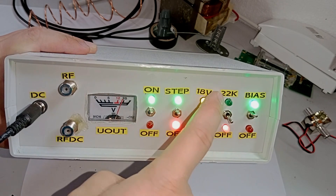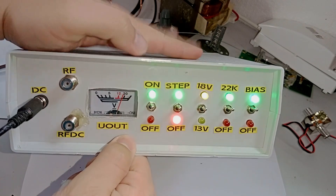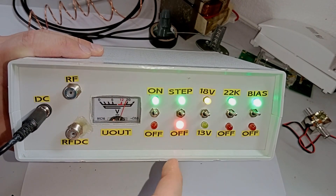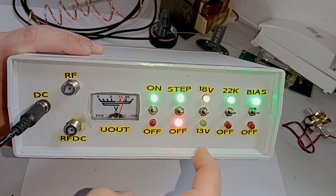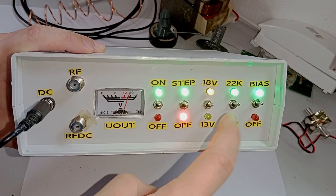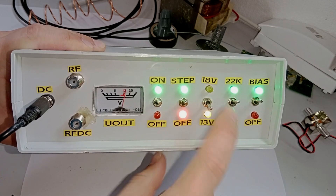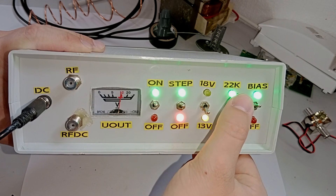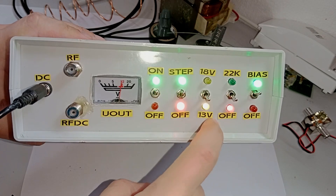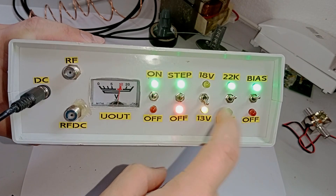We have one more switch over here labeled as 22K, which stands for 22 kilohertz. When we turn this on, inside this box is a 22 kilohertz signal generator. All it does is generate a sine wave — or possibly a square wave — at a frequency of 22 kilohertz and inject it into the RF DC port. By injecting a 22 kilohertz control signal into the power supply of an LNB that supports it, just as we switch polarizations with the voltage switch, we can switch the local oscillator frequency. By default, universal KU-band LNBs will be at 9.75 gigahertz. If we turn on the signal generator it tells the LNB to switch to 10.6 gigahertz.